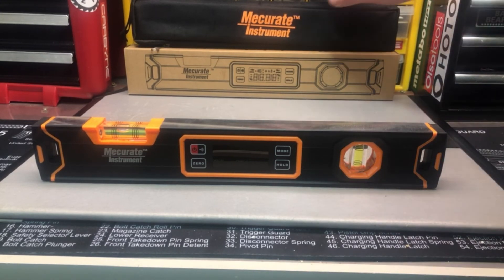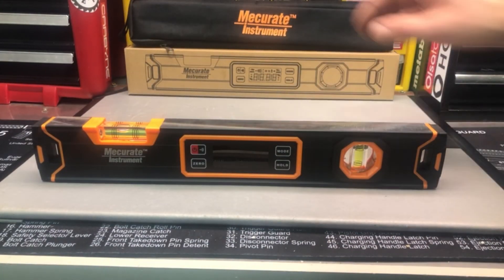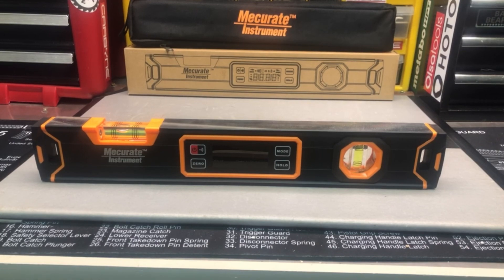Again, the brand is Mekurit Instrument. You can find them on Amazon — they have some other great measuring tools too.